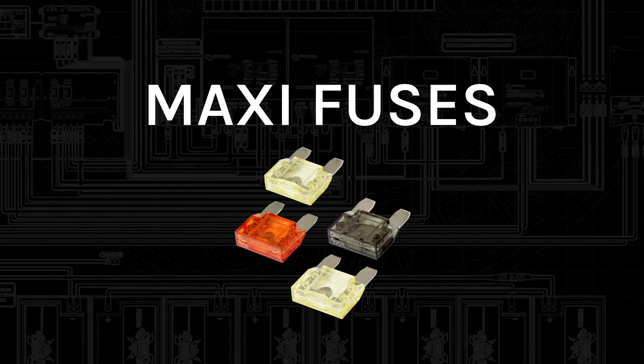Next up are maxi fuses. Maxi fuses look pretty much just like a big blade fuse — that's realistically all they are. They have a max voltage of 32 volts normally, but there are 58-volt versions available. They have amperage ratings usually from 20 amps to 80 amps, so a little bigger with a little higher amp capacity, but their AIC is the same as the blade fuses. I don't really ever put these in any of the Explorers.life electrical systems — you'll sometimes see these in OEM vehicle equipment.